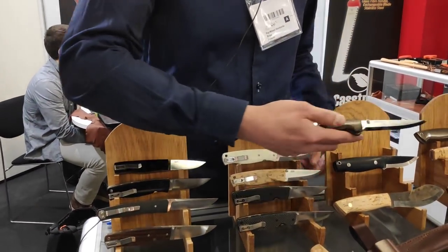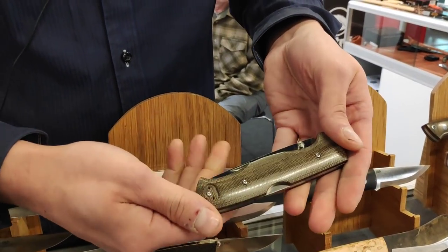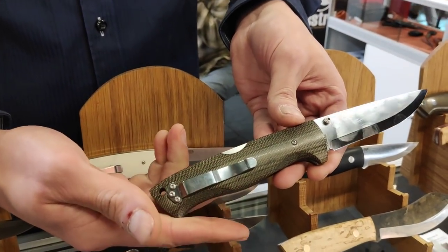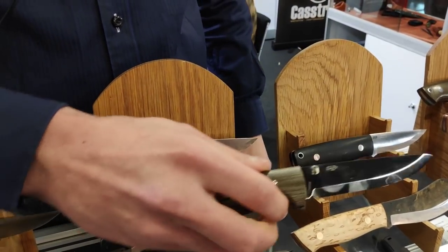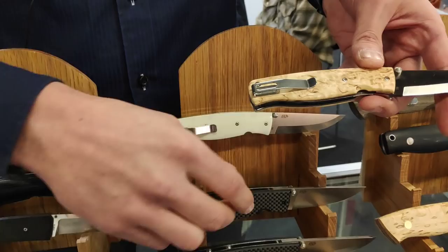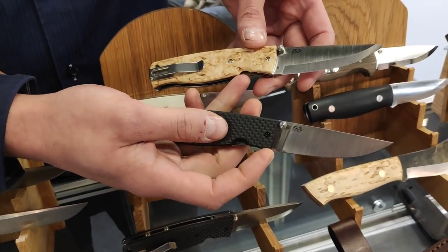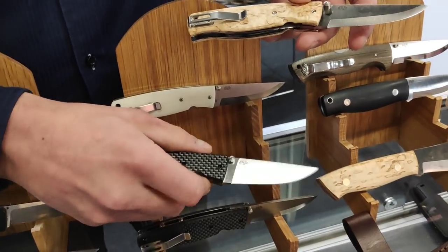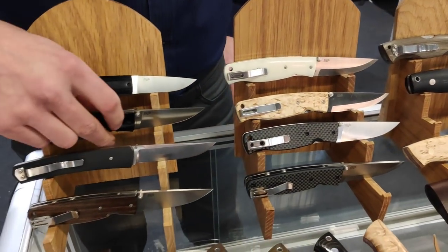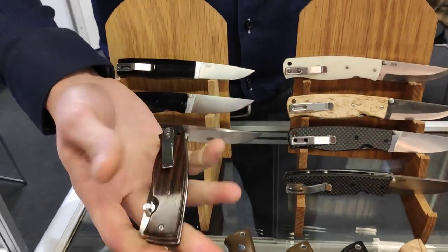We also have the Borkka Backlock — a quite heavy bushcraft folding knife. We have it in two different steels: CPM S30V powder steel and N690. And actually two different scales as well — curly birch, carbon fiber, white micarta, and here's the desert ironwood version. It's a very popular knife.